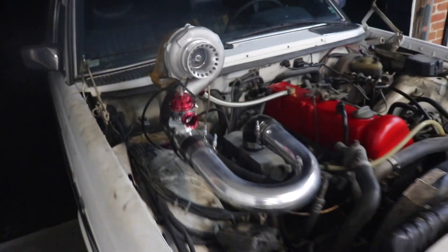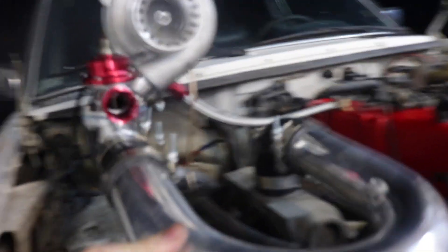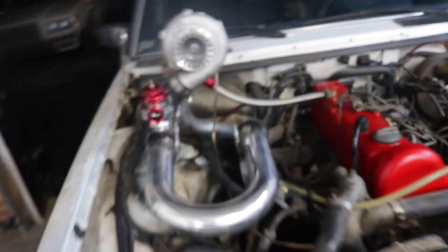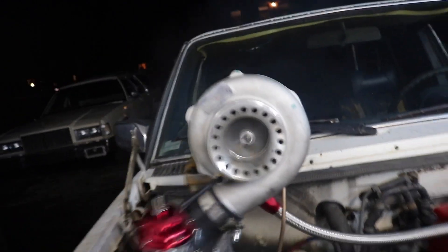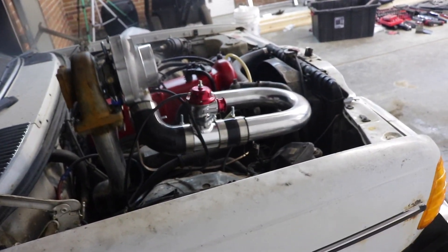Oh baby. I need to make a bracket that's a little off. It's not going to be nice. Oh, it's so good. It vibrates a lot. It's getting air pumping still. Man, I love it, guys.